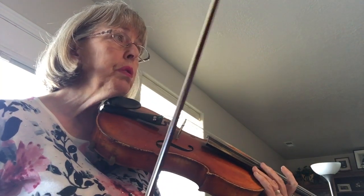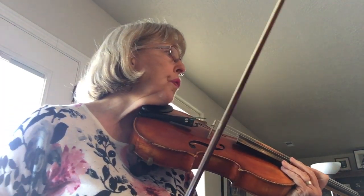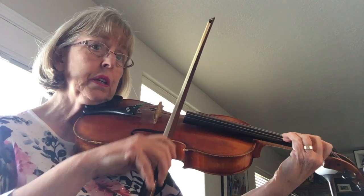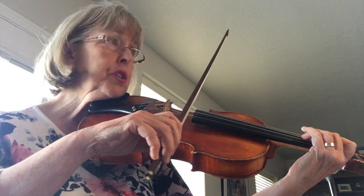So the first two lines are exactly the same except the last measure. In measure 4 you're going down the scale again on the D string, and in measure 8 you're going down on the G string.